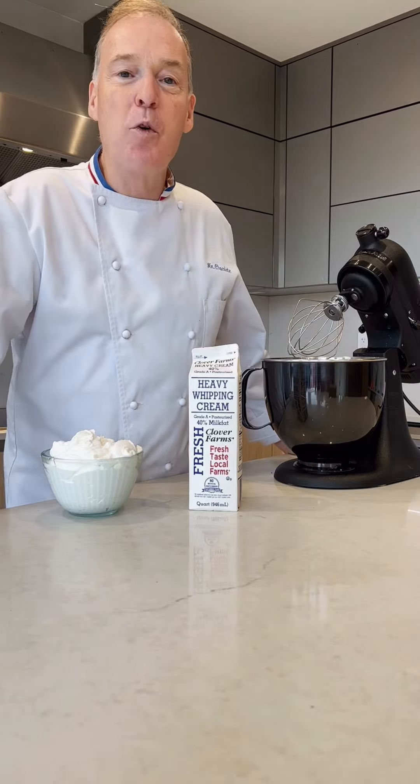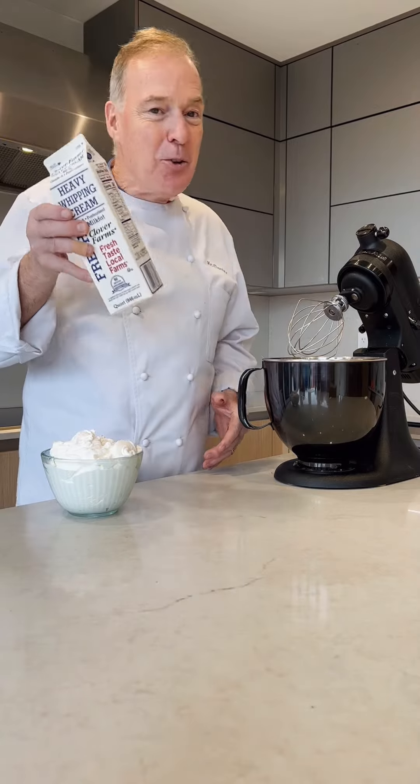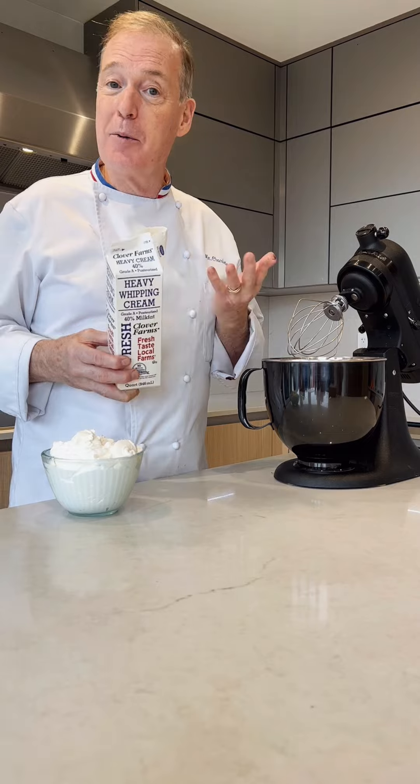Bonjour, I am Jacques Therese and you are with me for Tuesday's tip. I have some cream that's going to be out of shelf life by tomorrow, so I'm going to make butter.